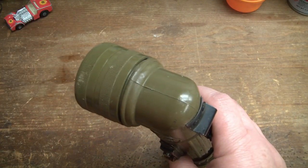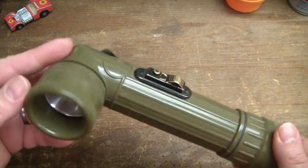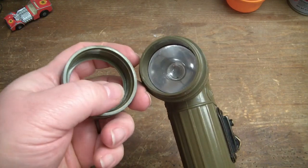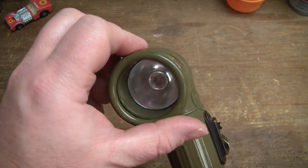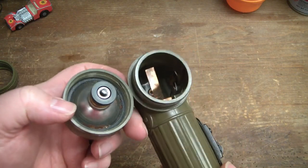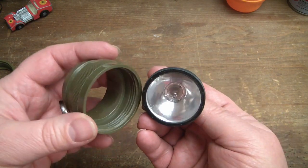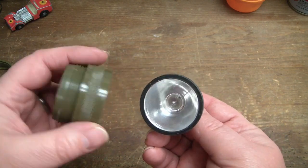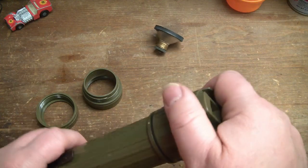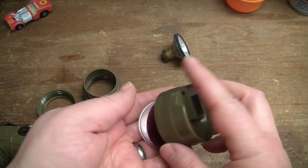We'll start by getting that off there — it's missing the lanyard ring on the back, but otherwise it seems fully intact. This outer ring here is removable so that a colored filter can be placed in there and screwed back on to change the color for signaling purposes. This part unscrews and that's where the bulb is. It takes a standard bulb but I ordered some replacement LED bulbs for it on the internet. On the bottom it unscrews and this lower cap is to hold filter lenses.